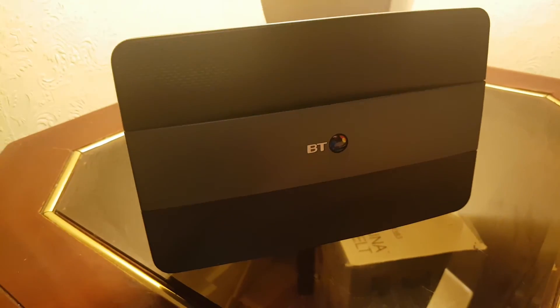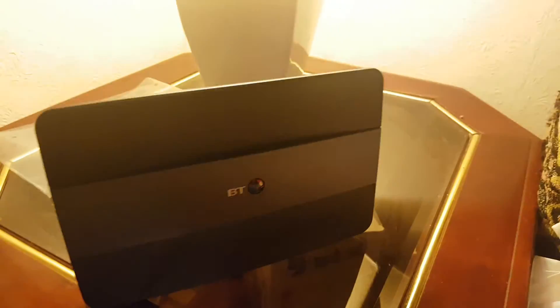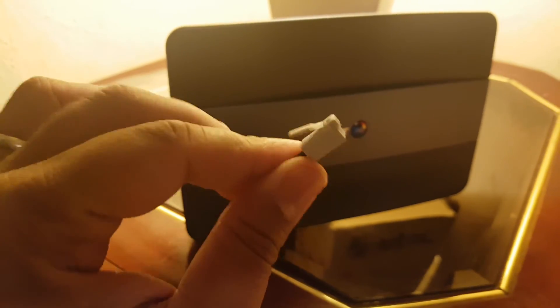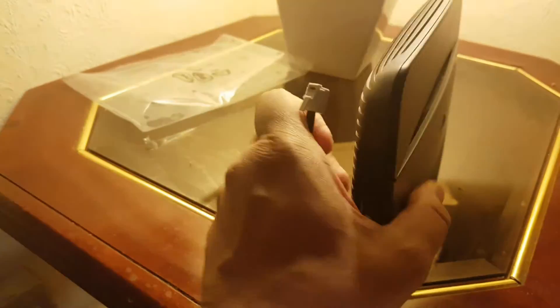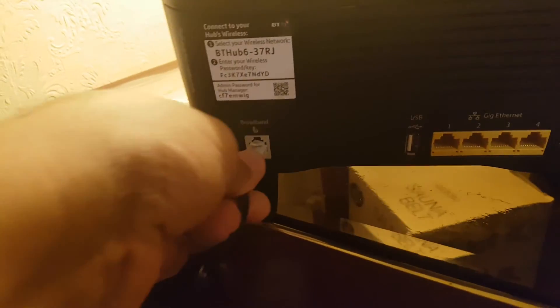For the master socket, the connection is done. Now we'll go back to the router. We're next to the box - we already connected the micro filter, so this is the other end of the Ethernet cable. It goes into the back of the router where it says 'Broadband', so we need to connect it there.